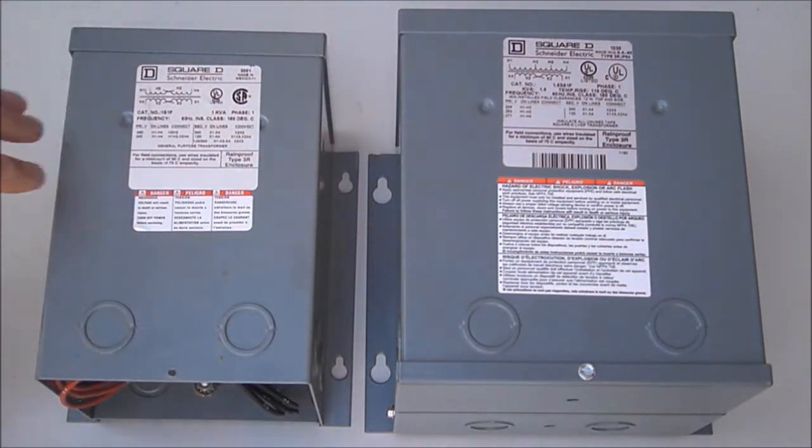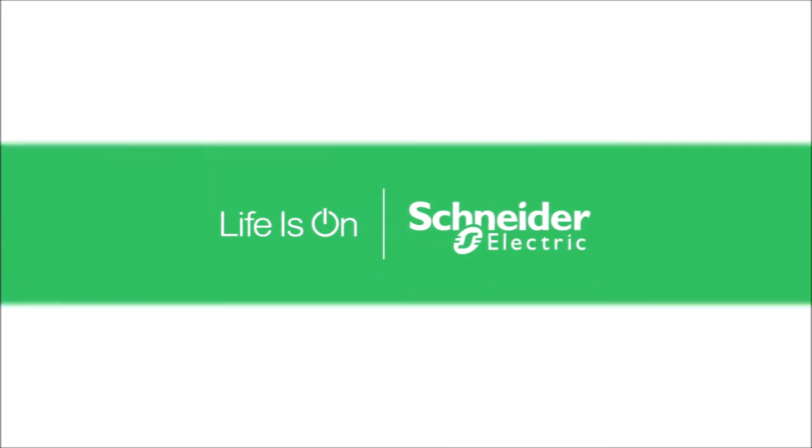Hence, epoxy encapsulated transformers require no accessory lugs.